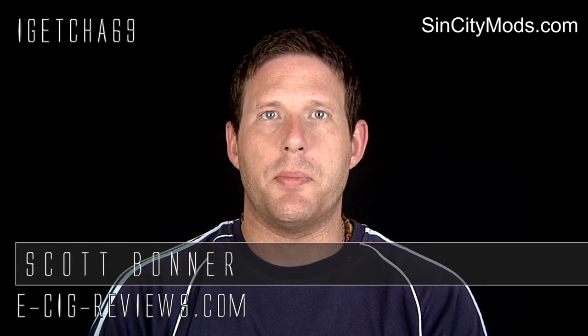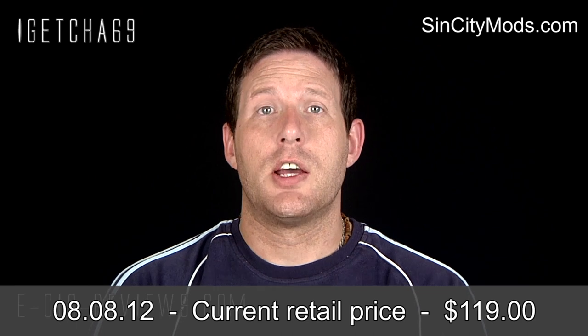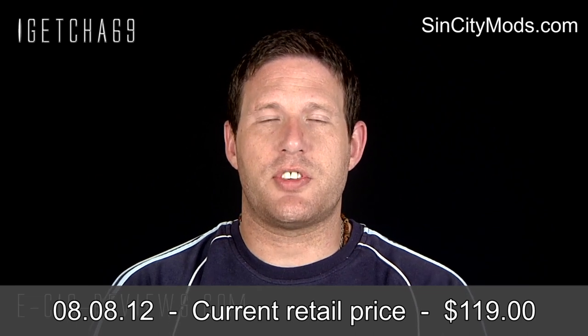Hello there, my name's Scott. Today I'm going to be doing a review on the Coca-Cola can mod, which I received from www.sincitymods.com. Before I start, I must point out I did receive it free of charge for the purpose of conducting a review, but my opinion of the product will be true and honest as always.